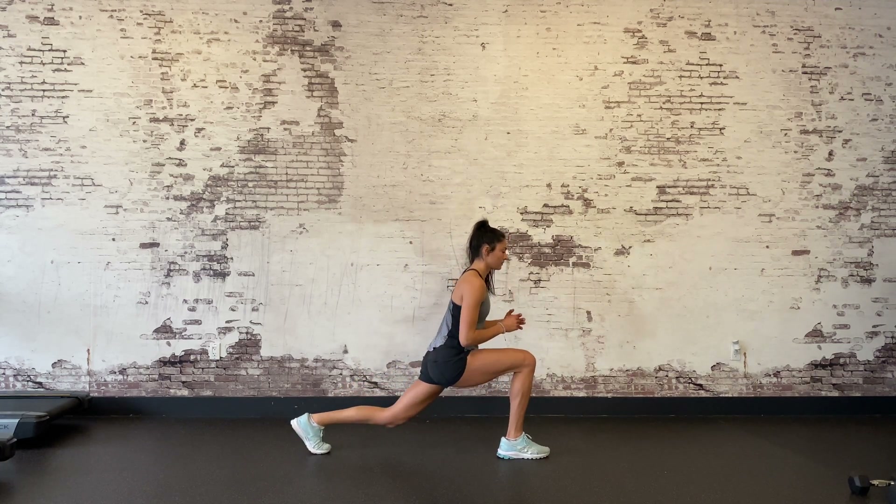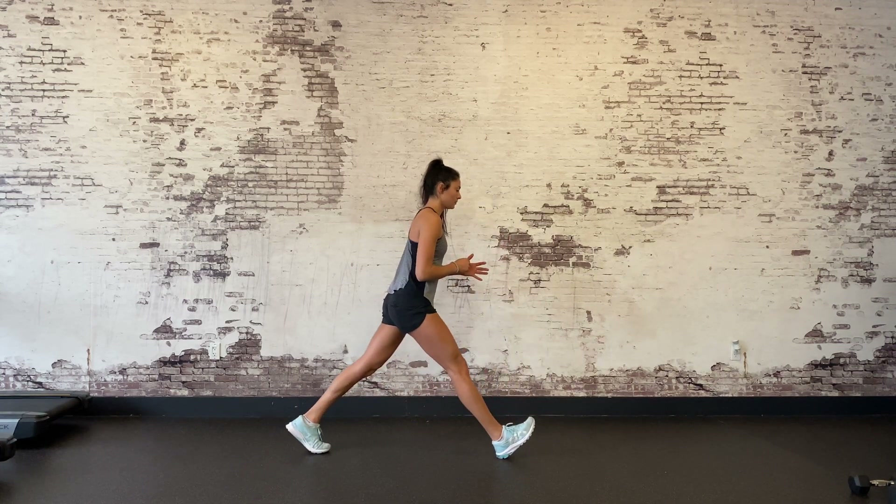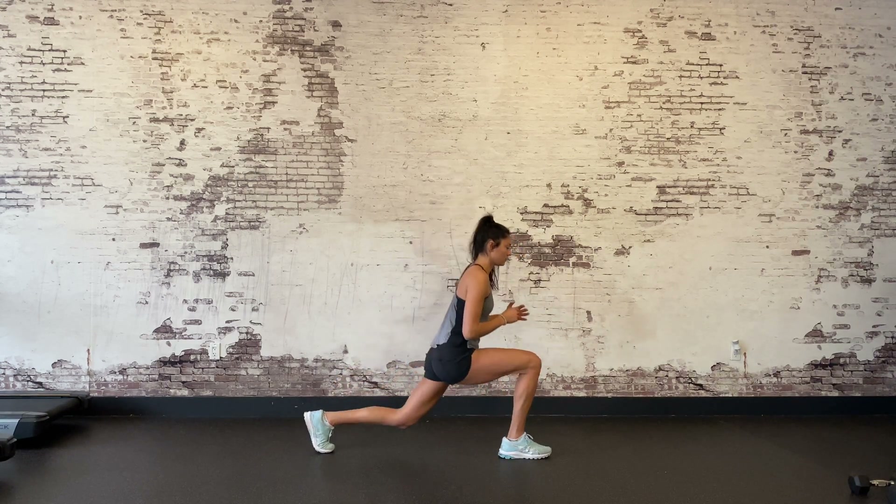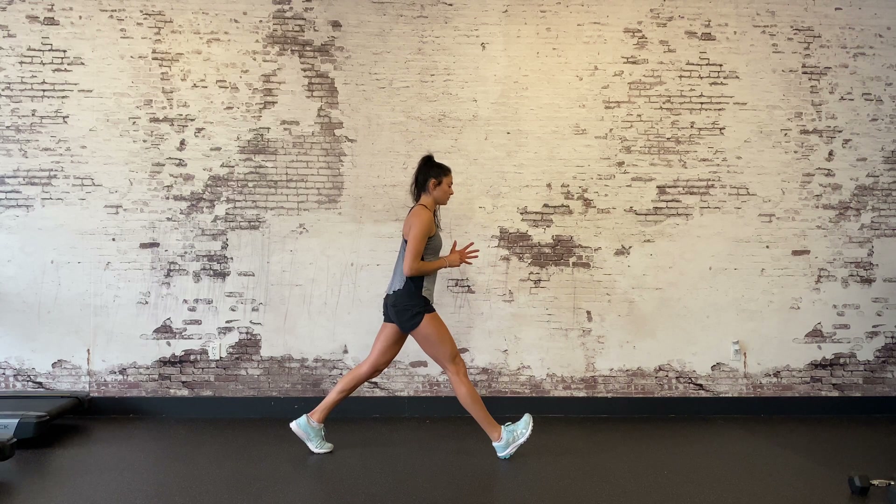Lunge to heel. This exercise tests your balance as you move from the top to the bottom of the lunge position. Set up in a deep lunge and then stand up so you are balancing on your front heel.